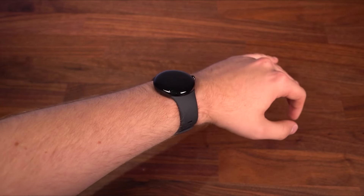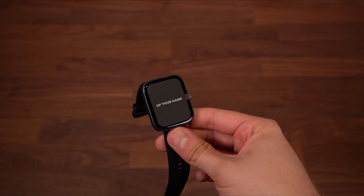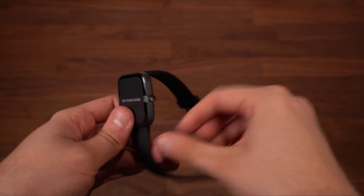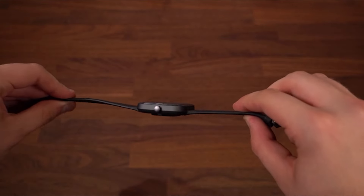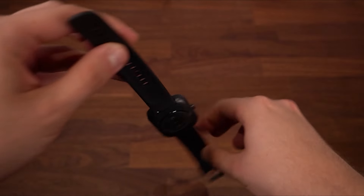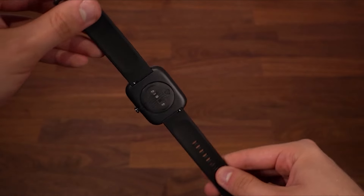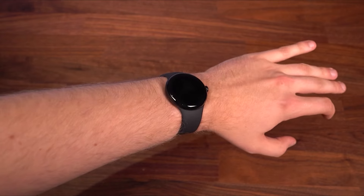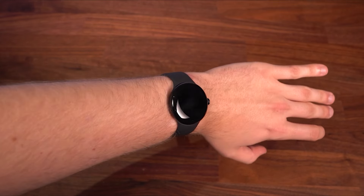Display quality is another strong point of the Pixel Watch 2. It features a bright and clear screen that's easy to read in different lighting conditions, essential for checking notifications, messages, or fitness data at a glance. Connectivity options in the Pixel Watch 2 include Bluetooth and Wi-Fi, ensuring it stays connected to your smartphone for notifications and app functionality. Some models may also offer LTE connectivity, providing even more flexibility in how you use the watch.